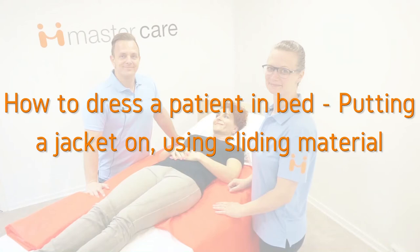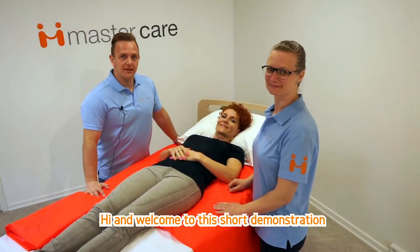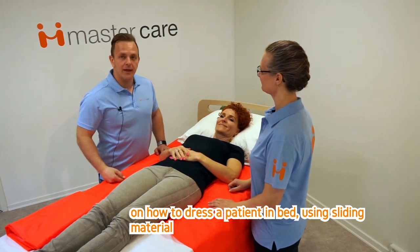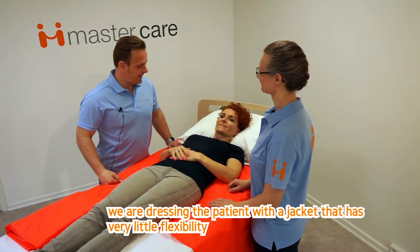How to Dress a Patient in Bed: Putting a Jacket on Using Sliding Material. Hi and welcome to this short demonstration on how to dress a patient in bed using sliding material. We're dressing the patient with a jacket that has very little flexibility.